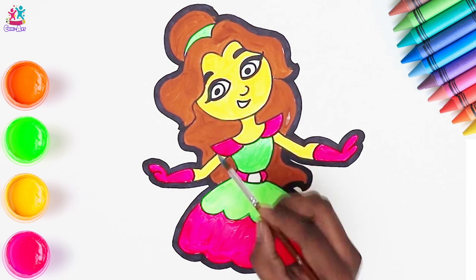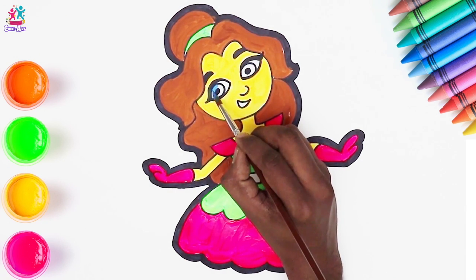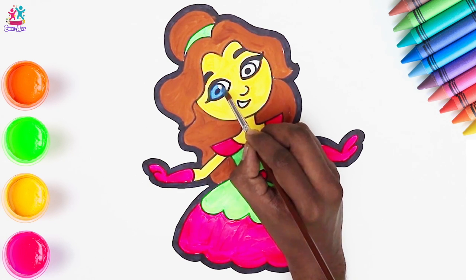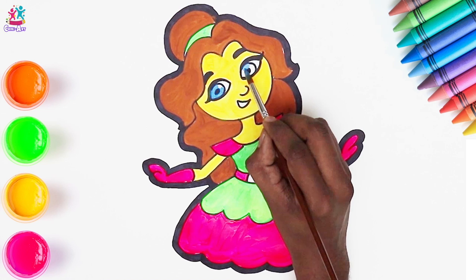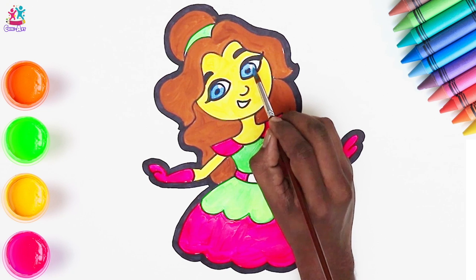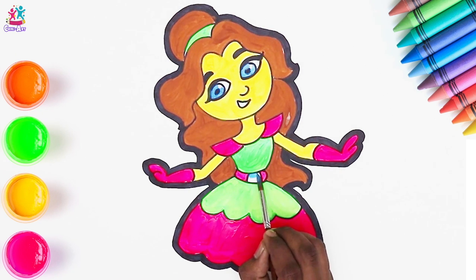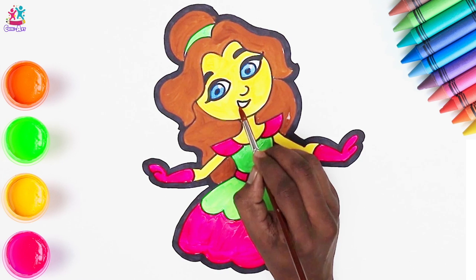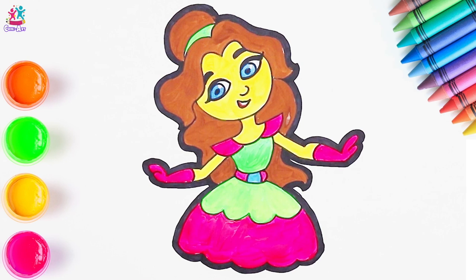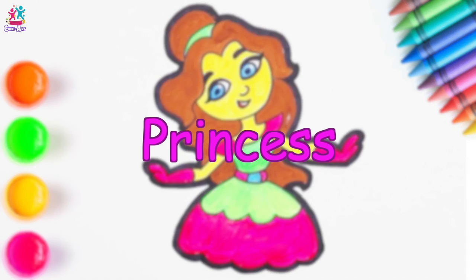Time to colour the eyes — let's do blue eyes, leaving a little speck of white in there so it looks like they're shining. And blue in the centre of the belt. Just the mouth now — the tongue will be red. And there you have it, a beautiful princess.